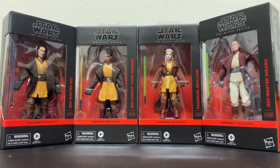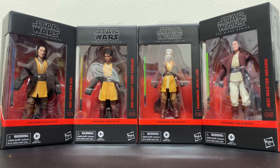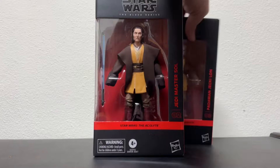Good afternoon, good evening, and good night — welcome to Throwbacks, where we talk all things cool and retro. Today we have something brand new and arguably very cool, depending on if you like the show. We have four figures from The Acolyte, the new Star Wars show on Disney+. These are the Jedi characters: Master Sol, Yord Fandar, Jecki Lon, and Master Indara.